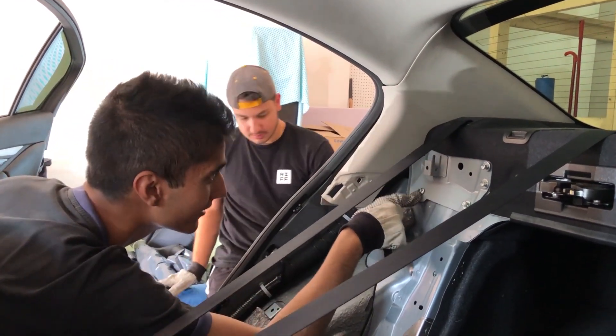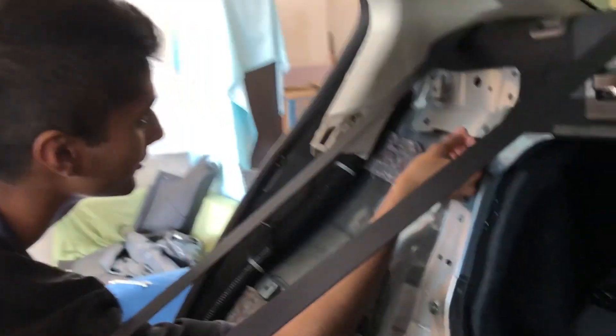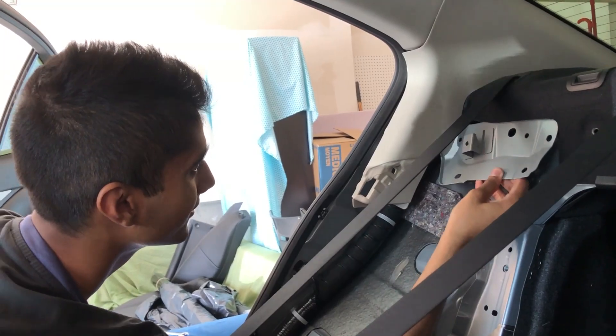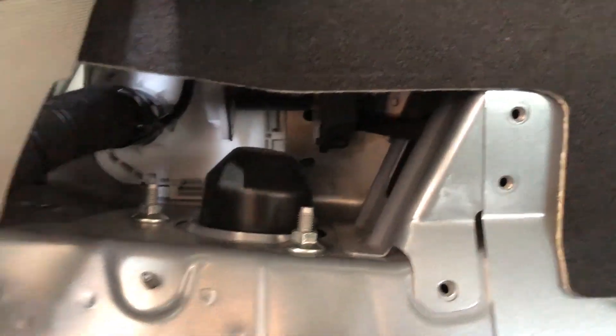This one is not even the last one — there's two more hidden inside here. All right, so now that all the bolts are loose, take this out and here are the three nuts that you need to take off this suspension.